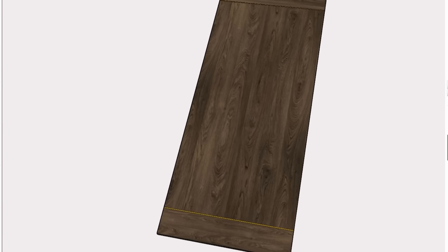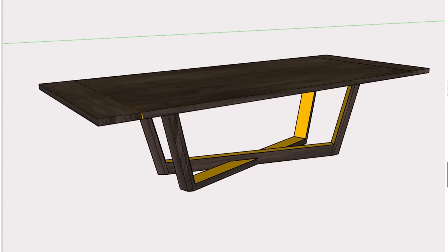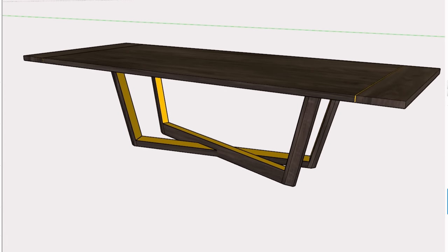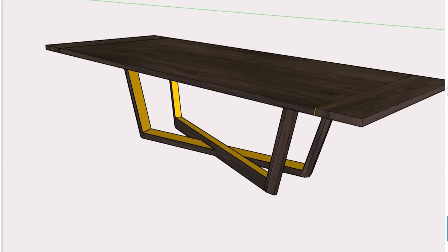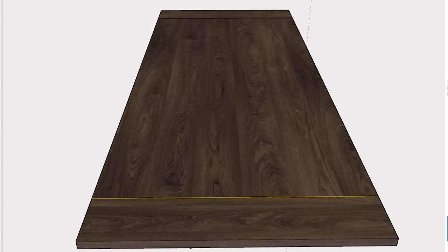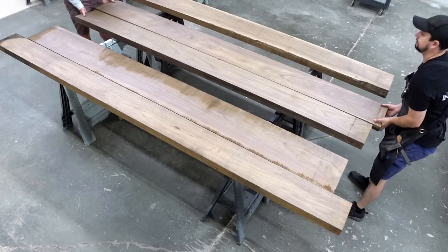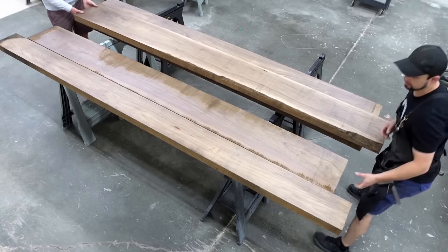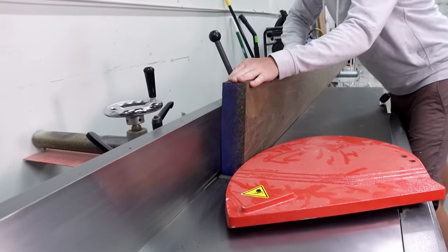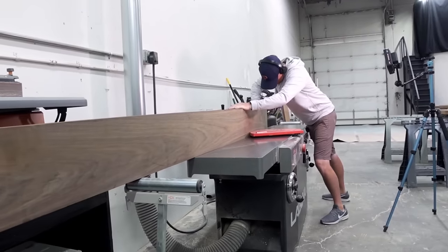The customers wanted the table modeled after the Hellman & Chang James dining table. This isn't my design, but the customers wanted specific details changed — like a solid wood top and a high-gloss finish — since the Hellman & Chang model is actually a veneered top. But for now, let's focus on the walnut top. Since these are rough sawn boards, we need to get them milled up so we can see what we're working with.